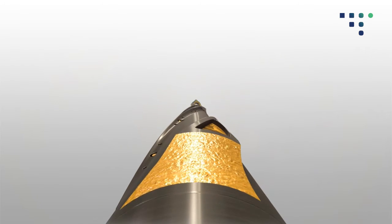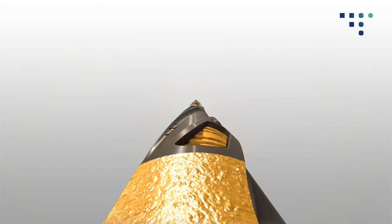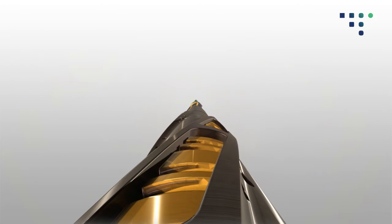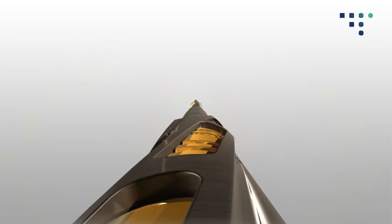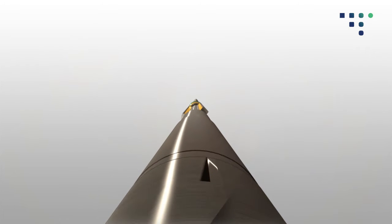The tapered ends of the ribs are carbide-faced to reduce debris size. Scraper blades are fully retracted and securely retained within the tool body during operations. The helical profile of the tool allows maximum bypass for efficient debris removal.